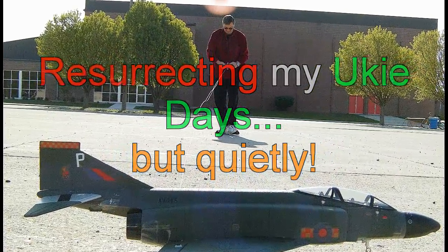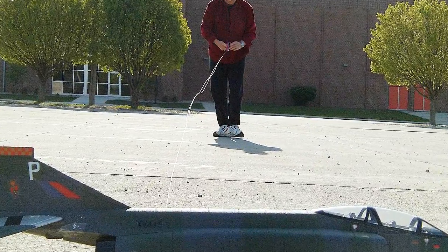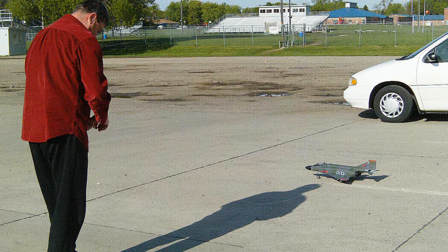Being inspired by my Cox Yuki video, and also from all the requests I got from everybody to try to make an electric Yuki — I know they make electric Yukis, but I thought I'd try it myself.